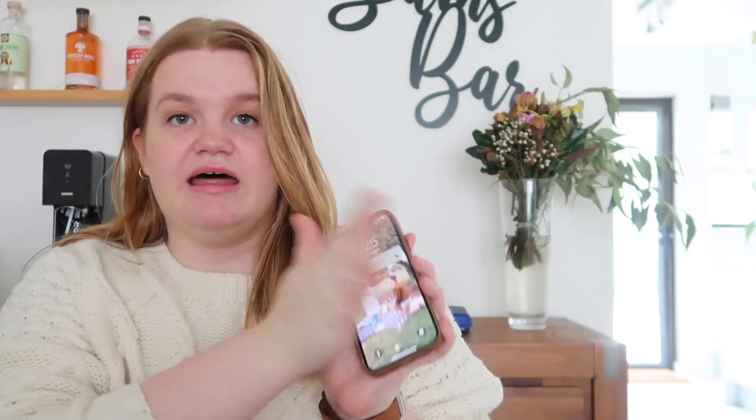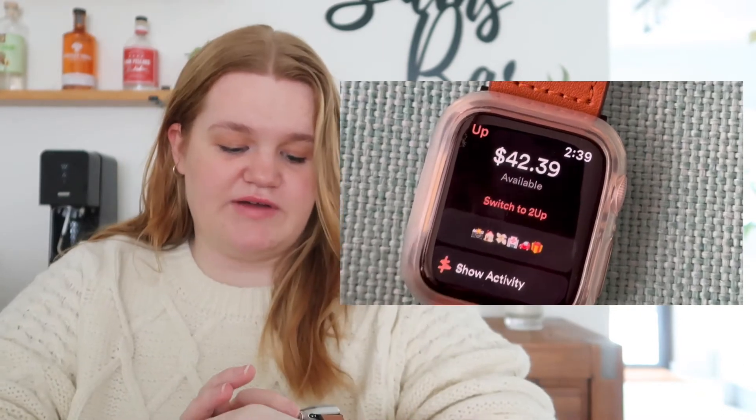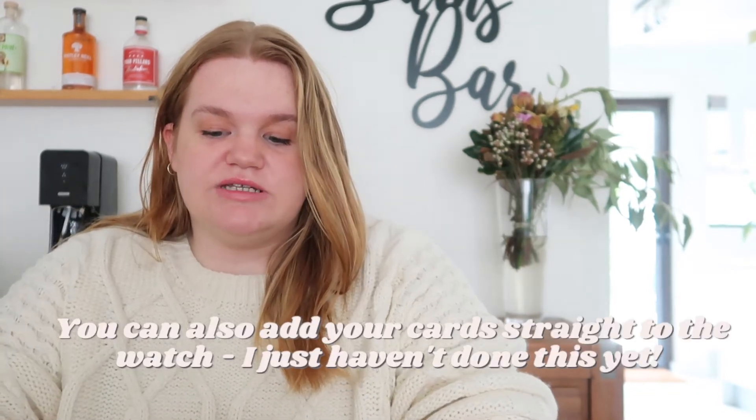I have a few apps I really utilize. The first is Upbank, which is a digital bank. I love their iPhone app and on my watch I can check the balance on my card, see any activity, and view my separate savers. I also get notifications every time money is spent, which is helpful — if there's activity that's not mine, I know straight away and can report it.